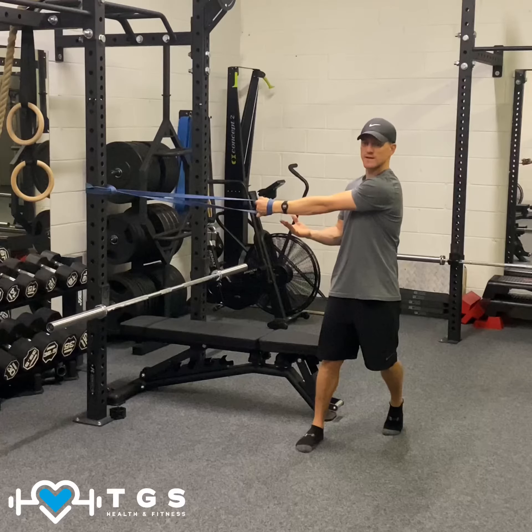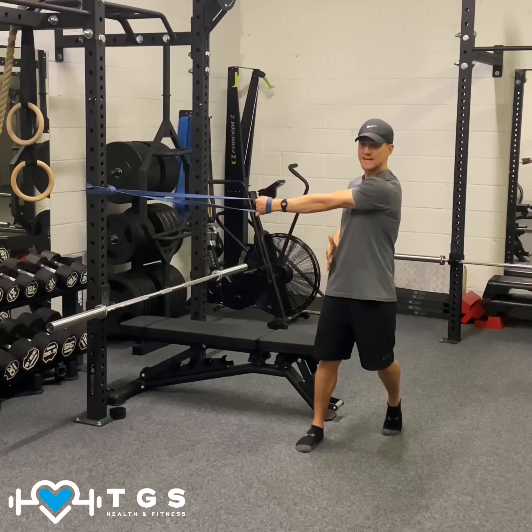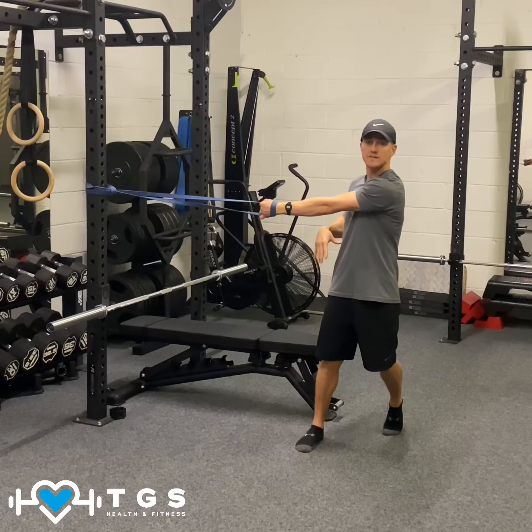We're going to hold this for maybe 30 seconds, maybe a minute. Hold that, creating that tension, pushing the hips slightly across over to the side of the band pulling.